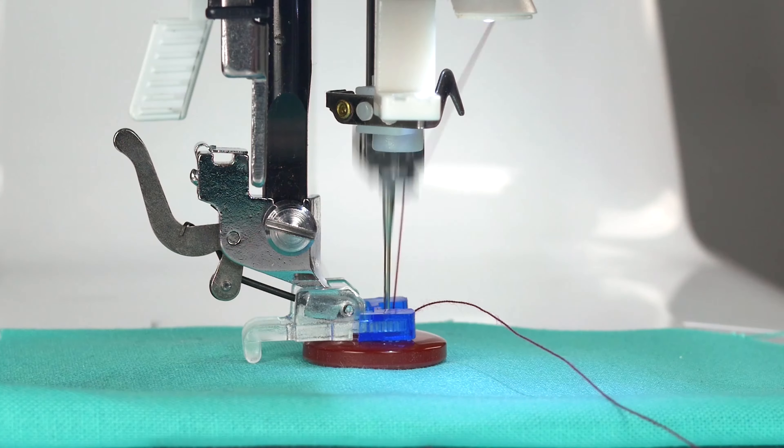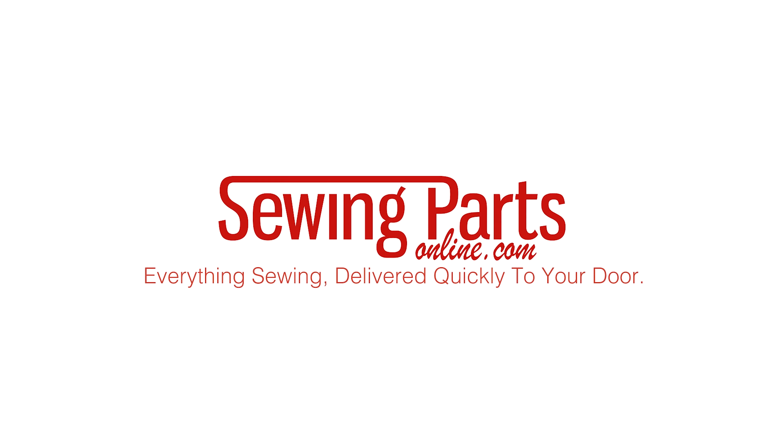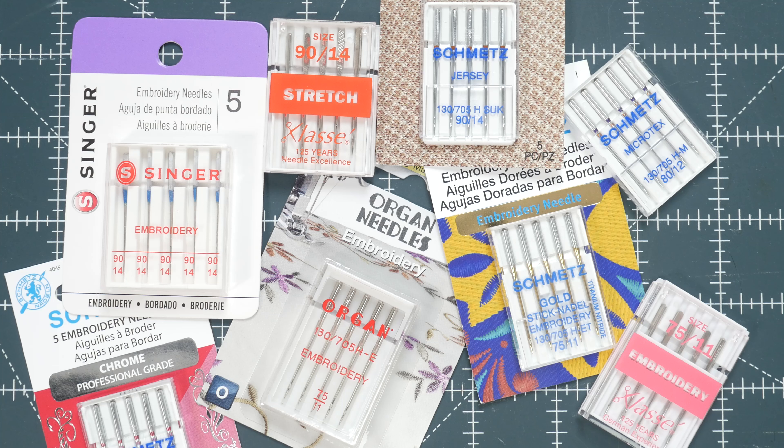This is our third video in our Beginner's Guide to Embroidery mini-series. Welcome everybody, Tricia here with Sewing Parts Online. We've already covered choosing a machine and stabilizers, so let's start talking about some needles.